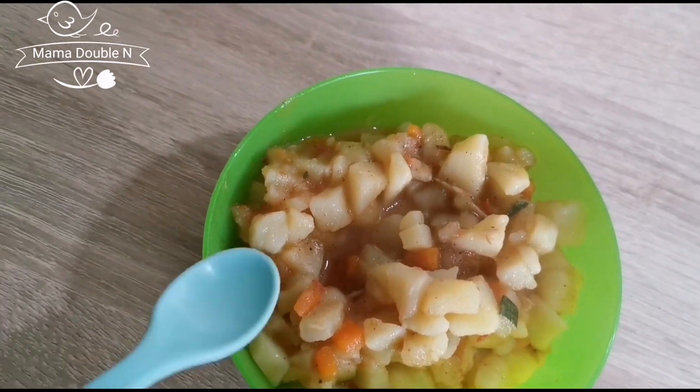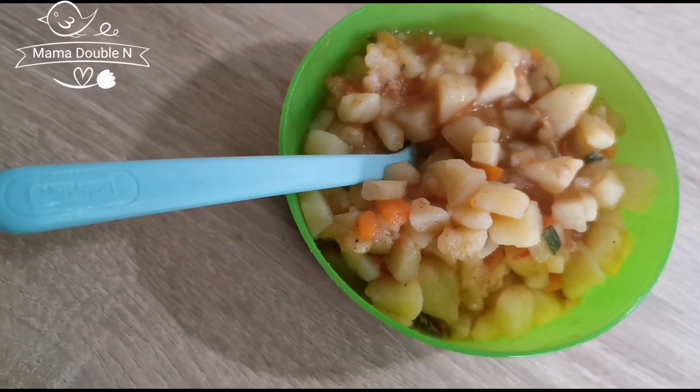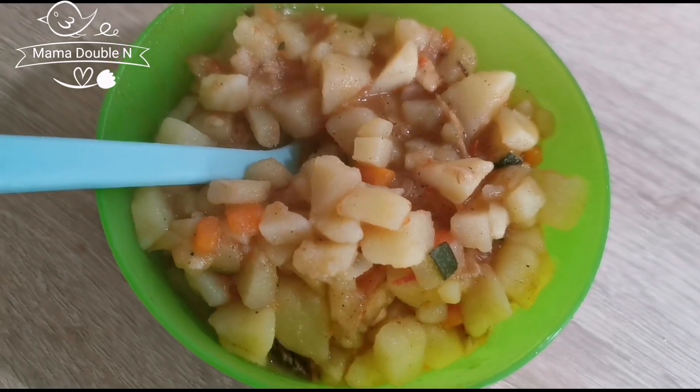I hope the process was very easy for you to follow. That's how I prepared my toddler's food — it is super easy. Try this food out. If you haven't prepared it for your kids, for your baby, it is very healthy. Let your kids eat more vegetables. Even you as an adult, eat more vegetables — it will boost your immune system and fight a lot of things in your body. The little things we take for granted are actually very important. Don't forget to stay healthy and eat healthy. That's it for today. Till I see you again, have a nice and beautiful day. Bye.